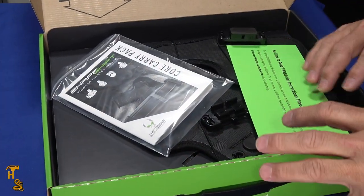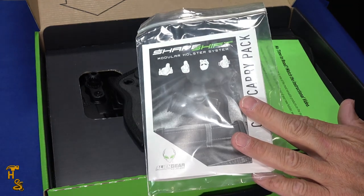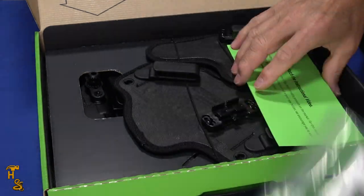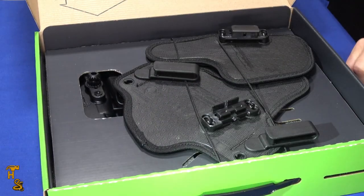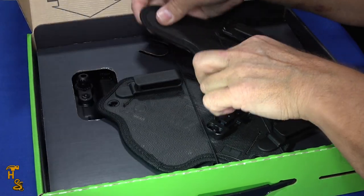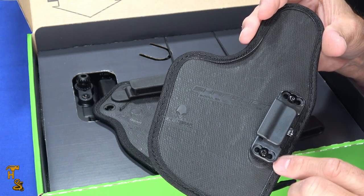What I'm going to do is set the holster up for each configuration and cut in a little clip of me drawing from that holster in that position. There's a very detailed manual that does a really good job of explaining how to do it. And you can always watch their video if you don't want to read the manual or the manual isn't doing it for you.